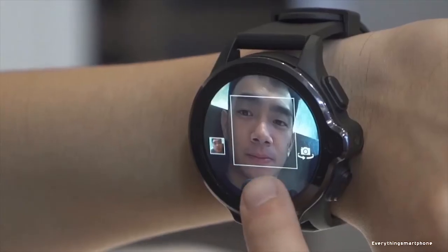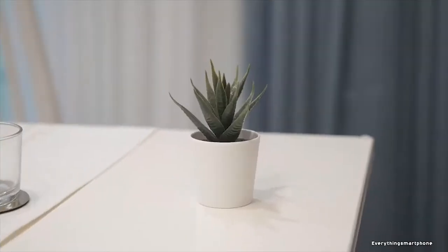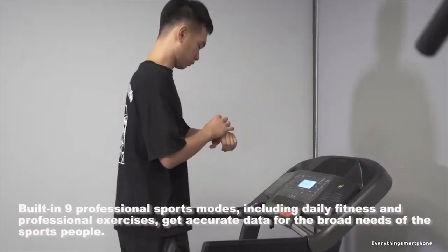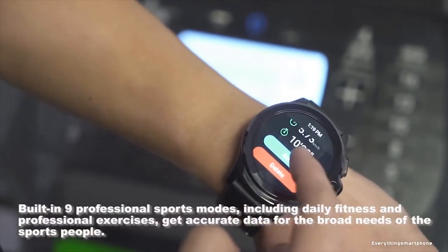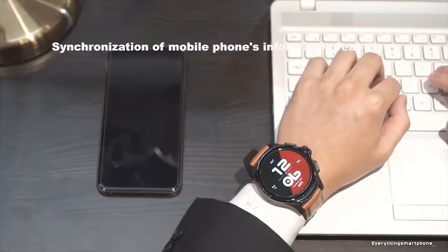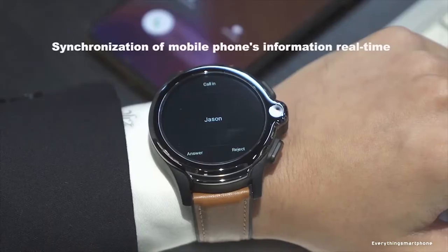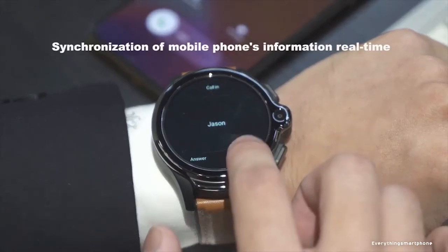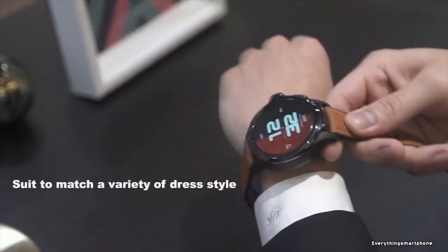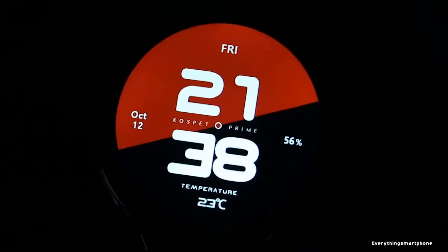It also supports audio video calling, MP3, MP4, 4G LTE, and more like a smartphone. This watch offers Android 7.1 operating system. QoSFET Prime has Bluetooth version 4.0 and needs the Wii Watch 2 app to connect with a smartphone. Talking about sensors, it has heart rate monitor, pedometer, GPS, and more. QoSFET Prime has a 1260 mAh lithium polymer battery to last 168 hours in standby mode. This watch is available in black color and weighs about 83 grams.